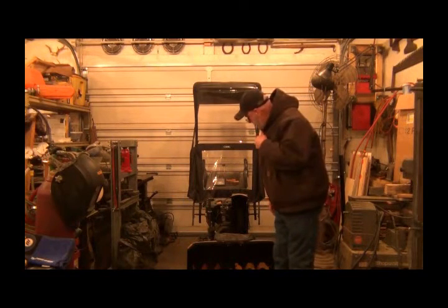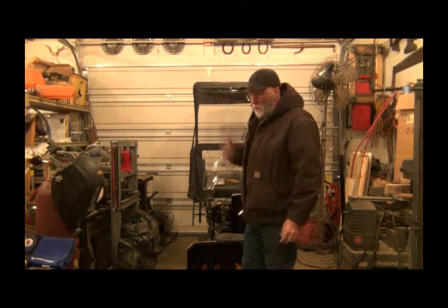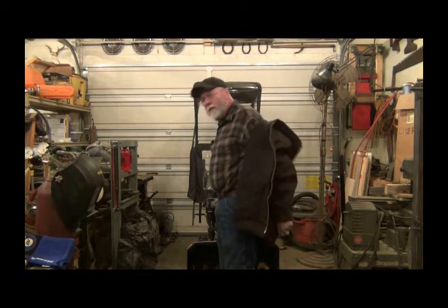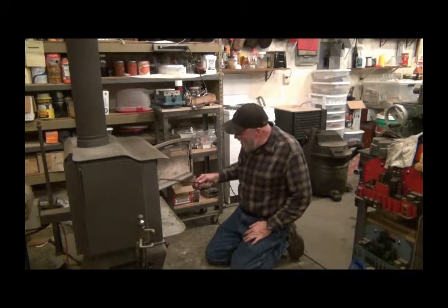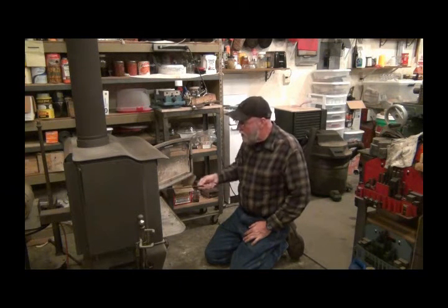I'm going to be getting some snow this weekend, supposed to be quite a bit. I should have done this earlier, but with my shoulder it's just hard. So I'm going to change the oil, make some adjustments, and get it ready for the snow this weekend. It's warm in my shop - had a fire going now for probably close to four hours. Nice and toasty in here.